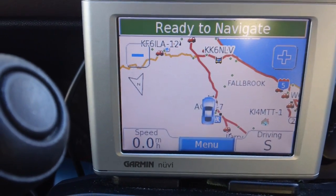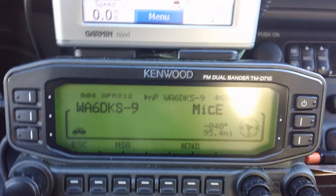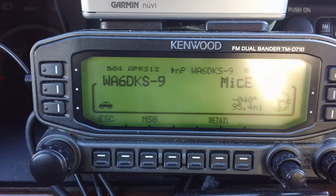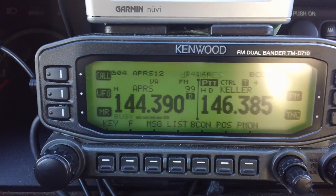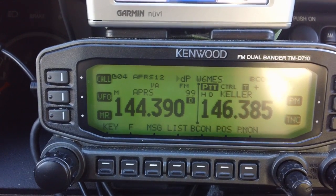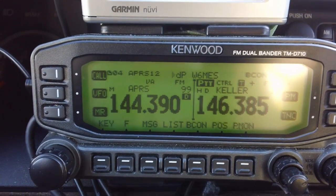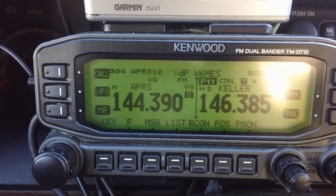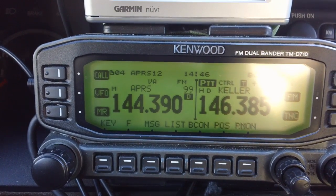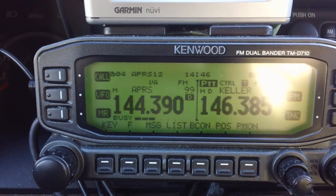I've got a cable from Kenwood — you can also get one from Argent Data. So the radio feeds off of this Garmin 350. The nice thing about the setup is, first of all, the 350s are very inexpensive. The second thing that's nice is that the radio actually feeds the position of the stations it hears on APRS back to the Garmin.